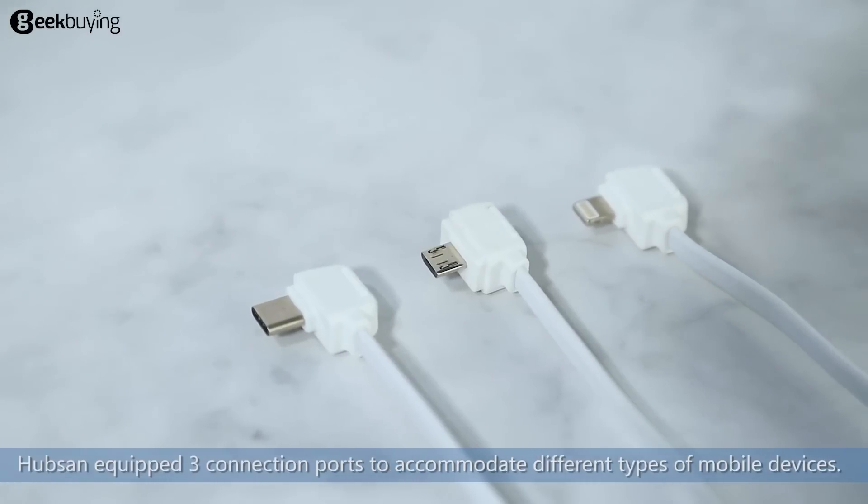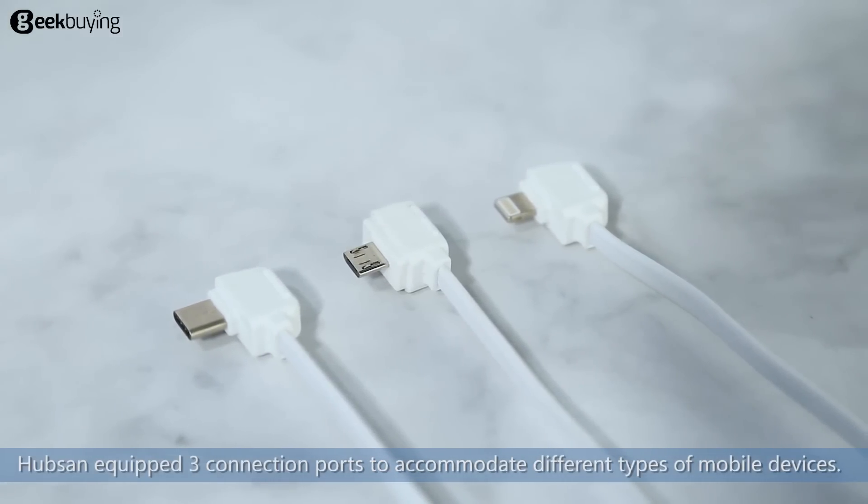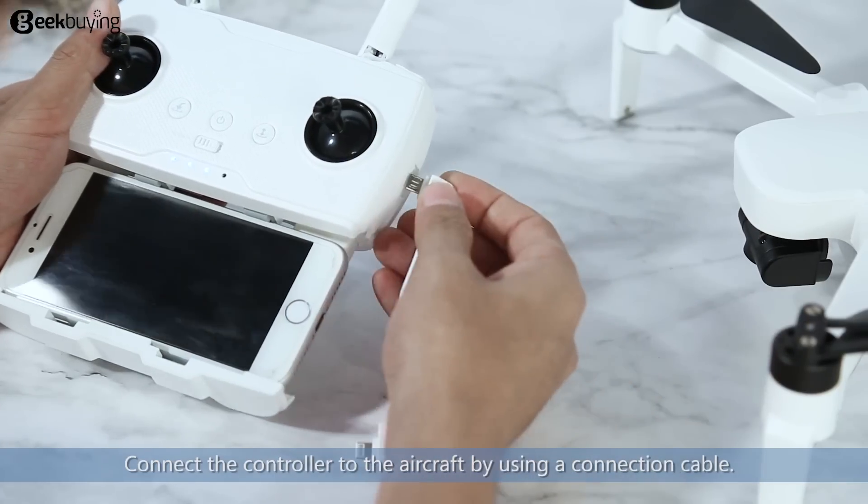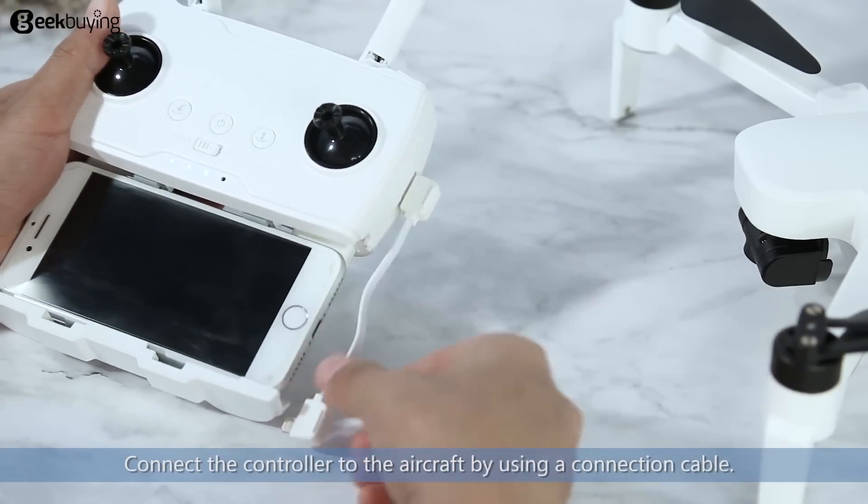Hubsan equipped 3 connection ports to accommodate different types of mobile devices. The ports are Micro USB, Type-C, and Lightning ports. Connect the controller to the aircraft by using a connection cable.